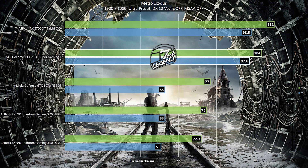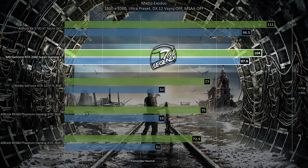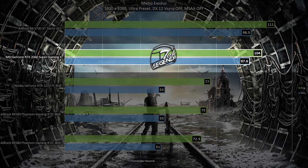Another game tested is Metro Exodus, running with the ultra preset at 1080p in DirectX 12 mode with vertical synchronization off. The MSI RTX 2060 Super Gaming X achieved an average frame rate of 194 frames per second, with dips into the low 90s. Overall the gaming experience is very good, with only one particular segment of the game causing frame rate drops — though the details won't be spoiled here.